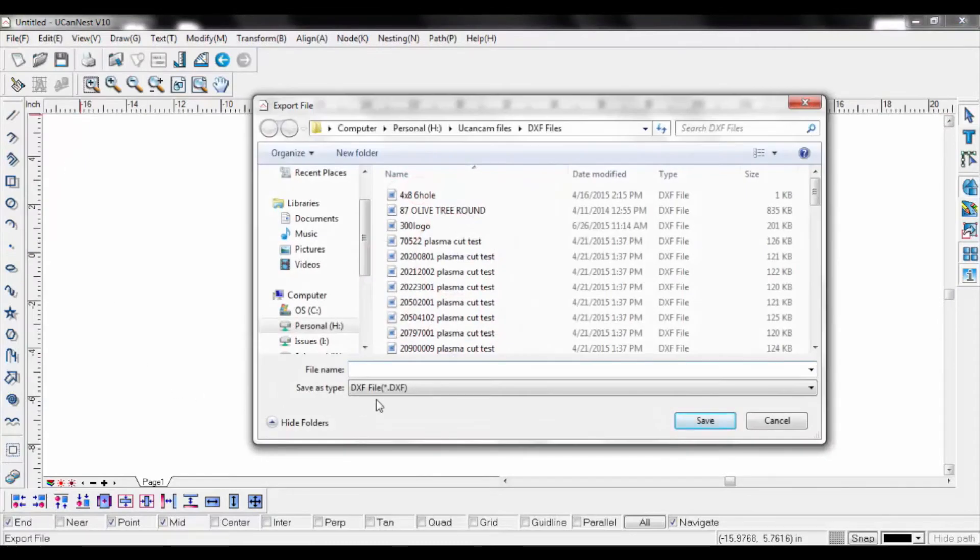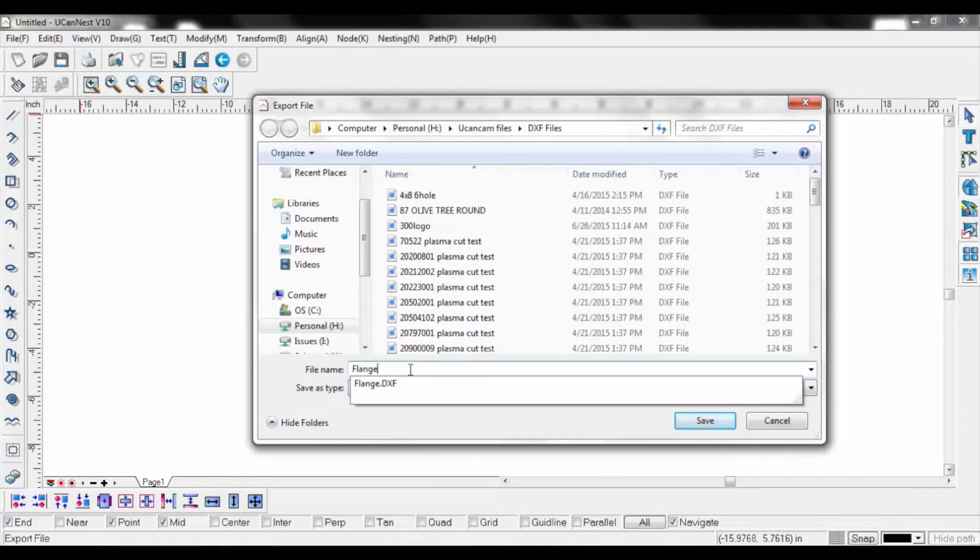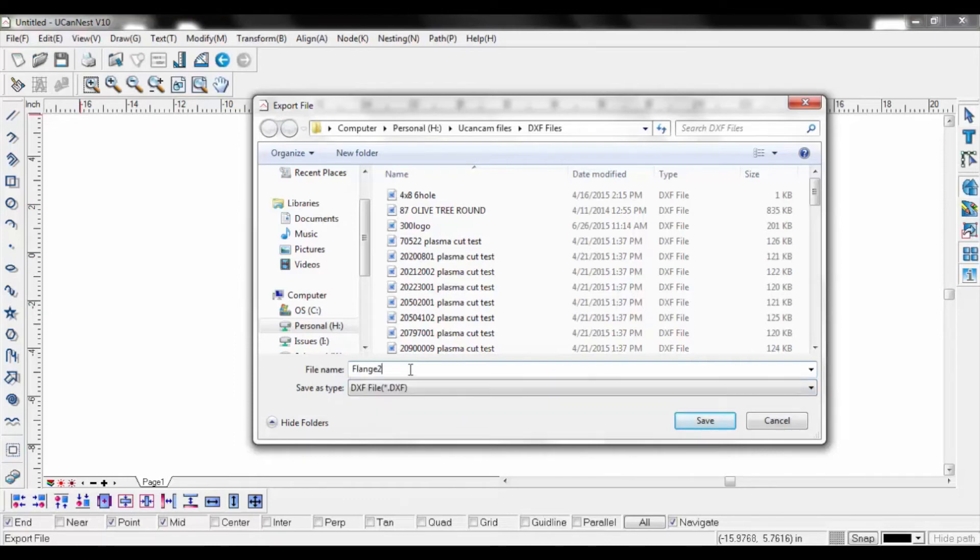Change your file type to DXF and choose the proper location to save your drawing. Name your file and click Save.